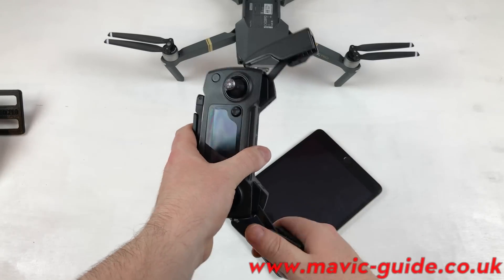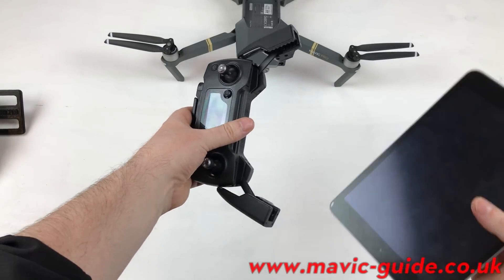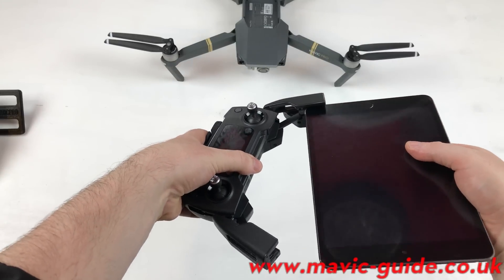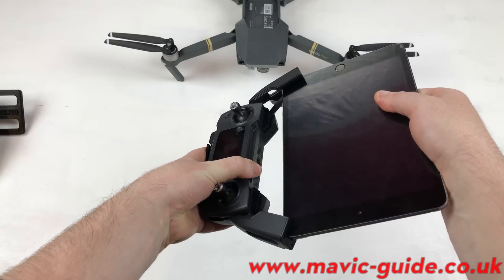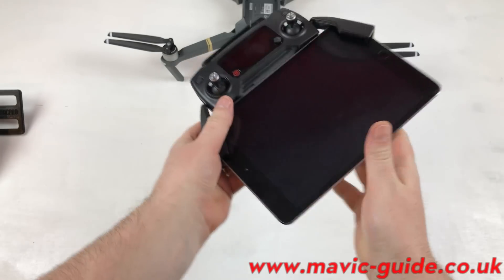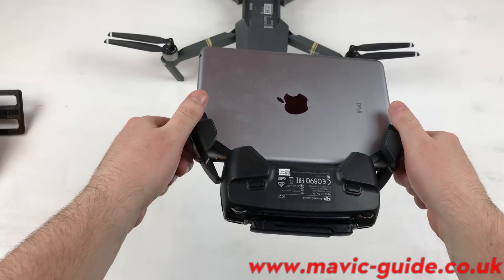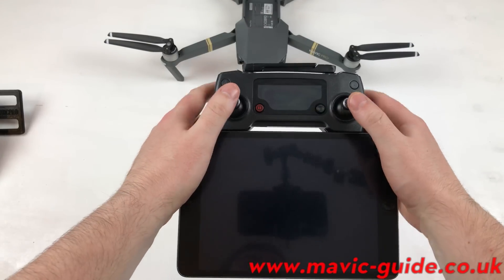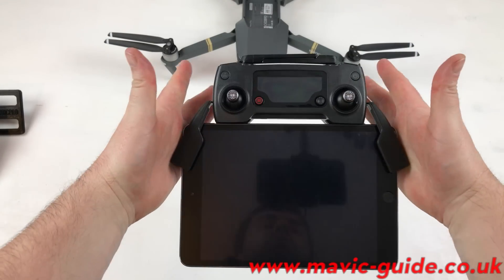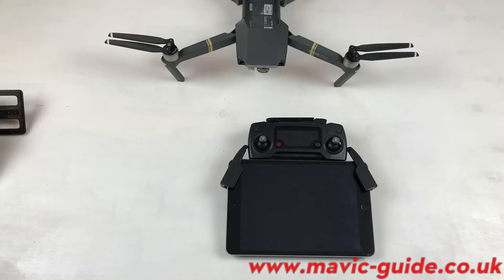In reality it just about fits. Take the iPad mini — the easiest way to do it is to slot one end in and push it on. There you go — you've got the iPad mini nice and snug into the Mavic RC.